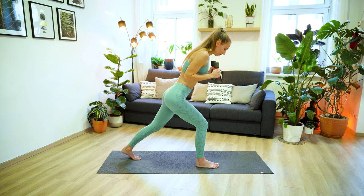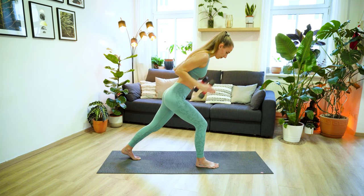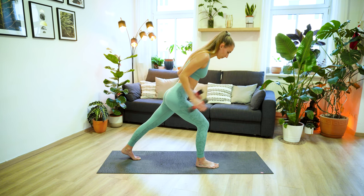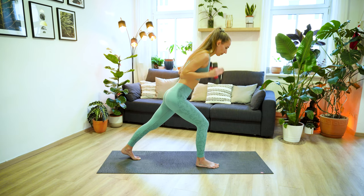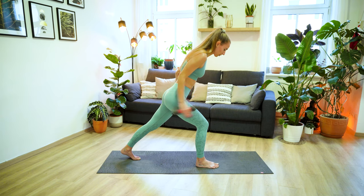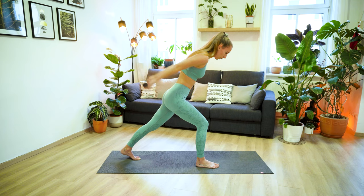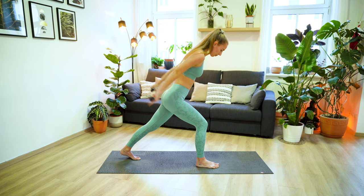Now keep your elbows bent but lower them down and really press them into the side of your body. Moving on with our tricep curls. Inhale to prepare, and exhale, extend the arms, keeping them close to your body. Inhale bend, and exhale extend. Your palms are facing towards each other. Really engaging through your triceps every time you extend the arms, and keep leaning your upper body forward. Three more, two, last one. Now keep your arms extended, turn your palms back and let's pulse it out, move the arms up and down. Last three, two, one. And then lower the arms down, step your left foot forward, and take a moment to shake out your legs.